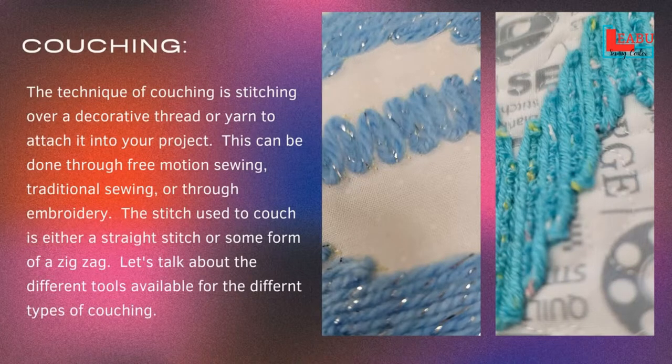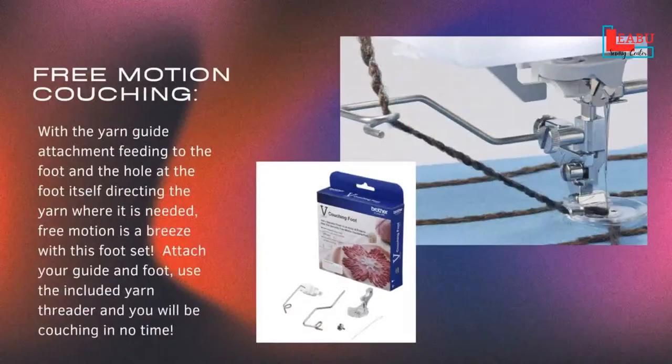Some people still call decorative stitching embroidery. When we have people looking at machines, they come in and we ask if they're looking for embroidery, and we're like — no, we're talking about a different type. We're talking apples and oranges. So let's talk about some different types.